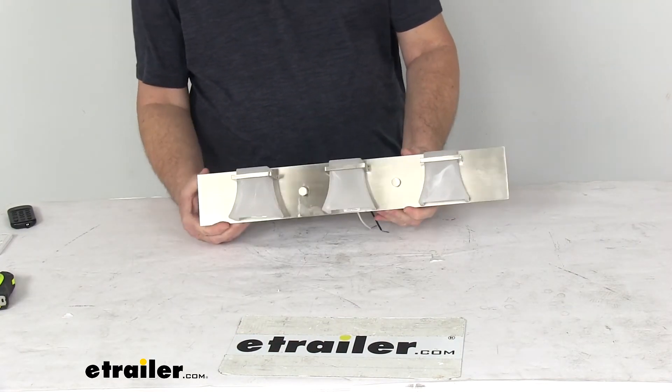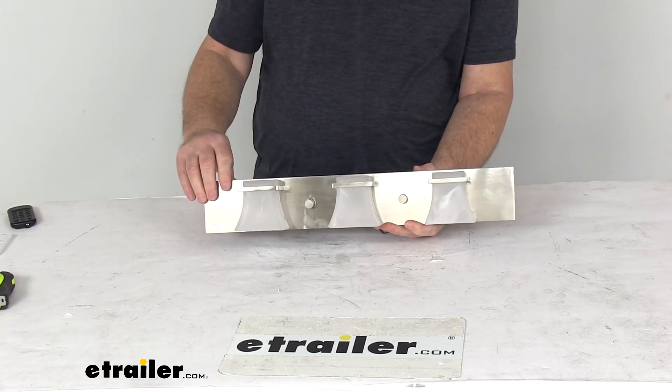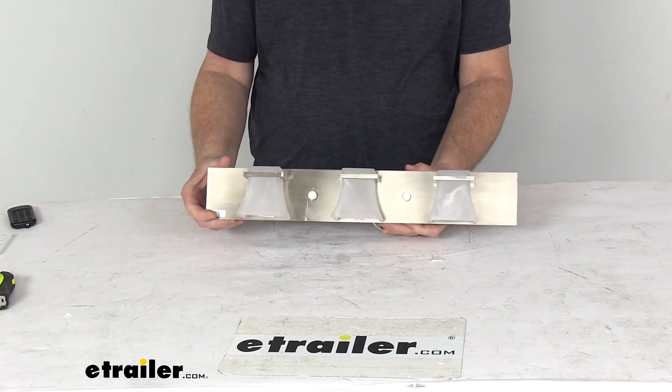That should do it for the review on the Gustafson RV LED vanity light with the satin nickel finish and the frosted white swirl glass shade.